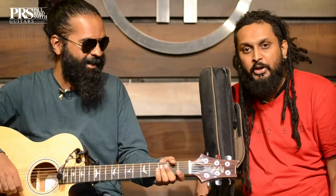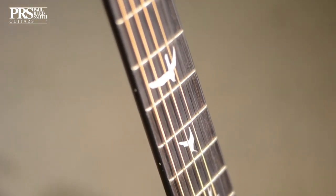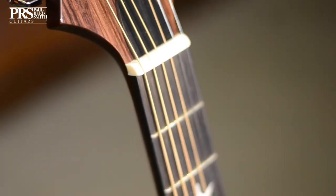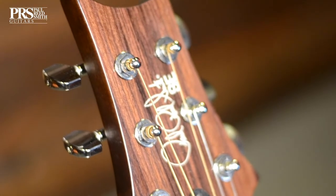A call out to all those singer-songwriters out there — a lot of you are putting out your own music and writing your own songs, and this would be a great guitar. It's a whole package, value for money, a great brand, and it's available in India right now, so you don't have to wait anymore.